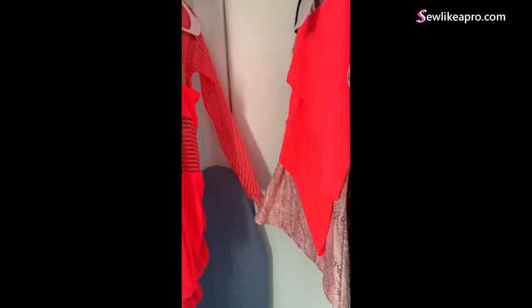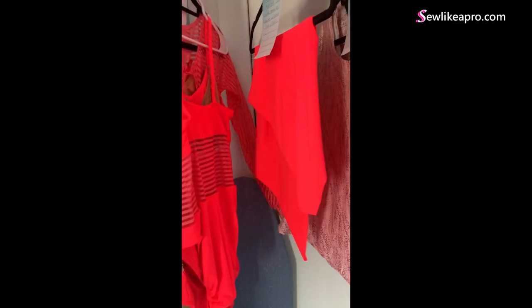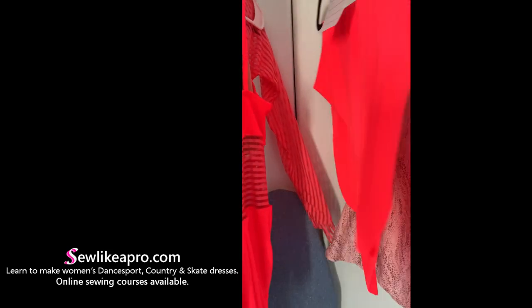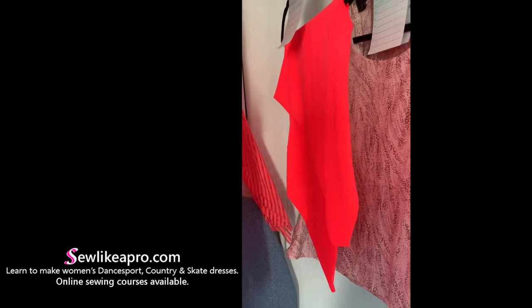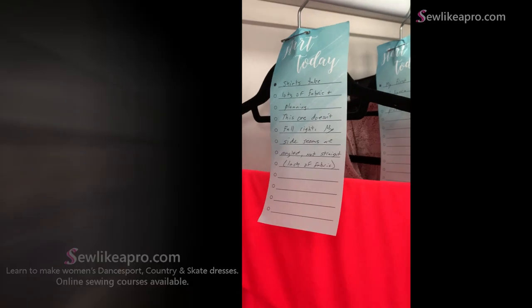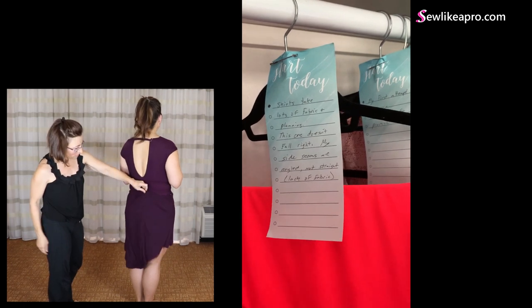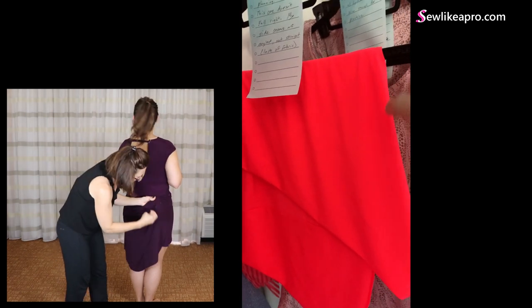I can't remember from our conversation whether this is a store-bought pattern or something you changed or started from scratch. But this skirt — odds are good — can be made so that it hangs straight. If you just take apart the side seams and refit it, letting the fabric go where it wants to go, that should be fine. Then you can pin it back together and trim the waist and hem again to align them properly. I've got a skirt yoke video that I filmed with Cindy, another Sew Like a Pro member in Tennessee, a couple of months ago — that will actually help you a lot with fitting this yoke so that it works.